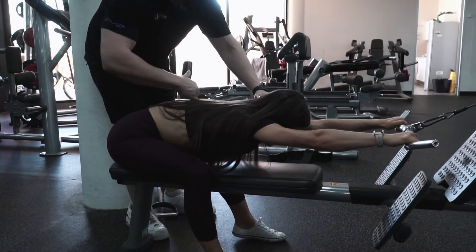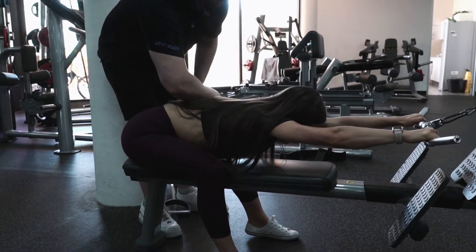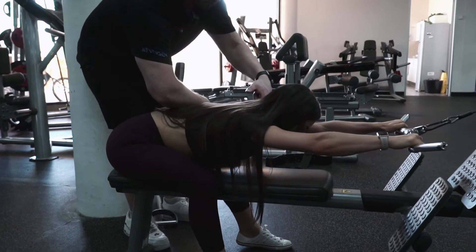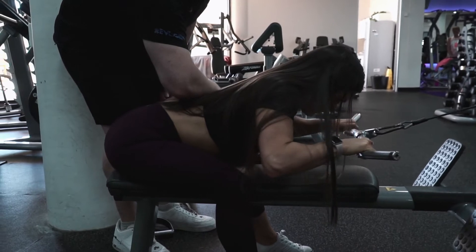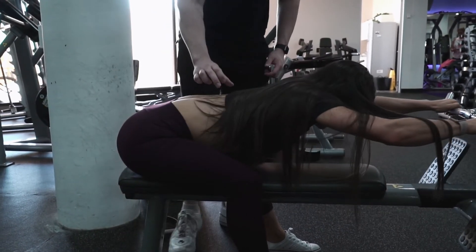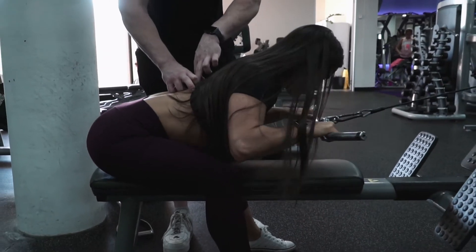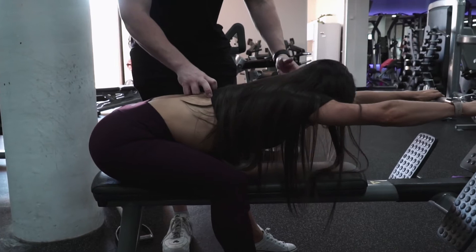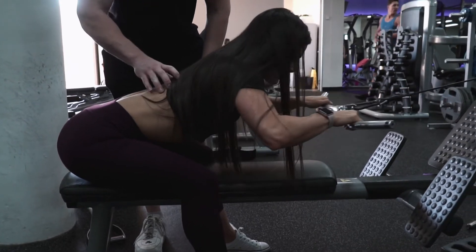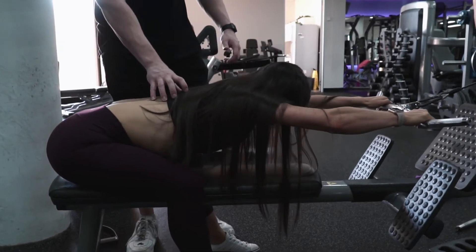We want to get nice and flat, activating the thoracic mobility. As she contracts, I want her to squeeze the elbows into her body, pulling up through the chest and rounding around. We're looking for good thoracic mobility — as she stretches she goes down flat, and as she comes up she elevates her chest, rounds through, squeezes her elbows in, and activates the thoracic spine.